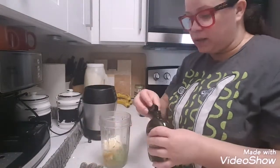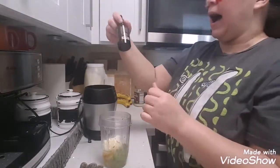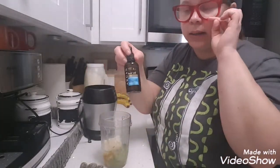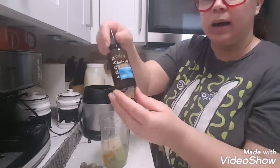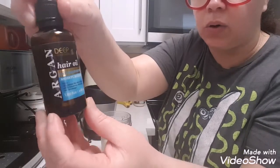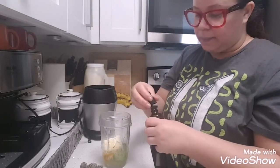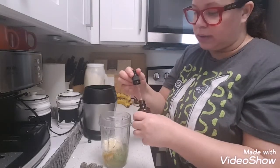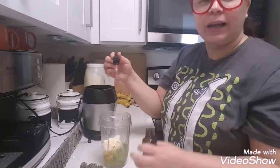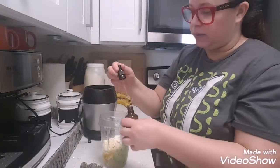The castor oil makes your hair grow. It helps me with my hair — my hair is growing. I bought this thing from Marshalls. I forgot the price, it doesn't have the price tag anymore, but it's a hair oil — argan oil. It's really good and smells great. I use like five drops: one, two, three, four, five.